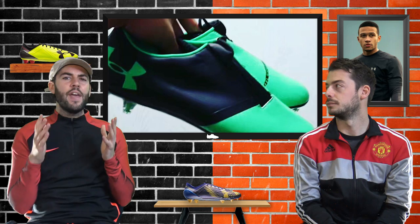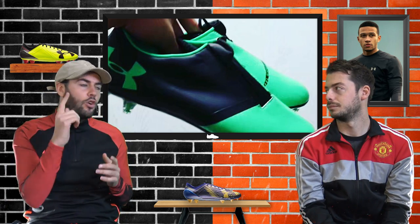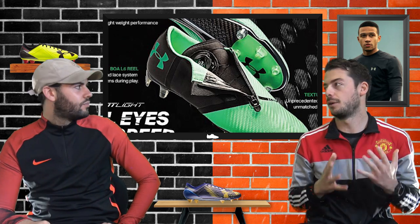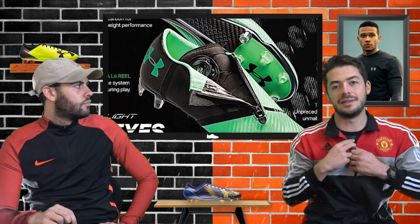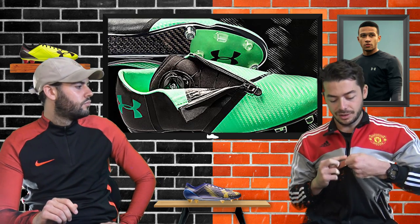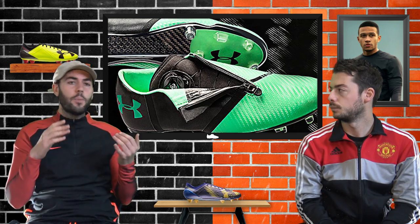Although the Spotlight Pro is a new boot for 2017-18, it features neoprene material on top of the foot - similar to what we saw on the Adidas X 15.1 - which is a stretchy material for a snug and compressive fit. Alongside that there is a zip. This boot has the BOA L6 Reel - one of the most unique features ever seen on a football boot - where you simply turn a dial to tighten the boot. It's great for any foot type: narrow or wide, you can adjust accordingly.